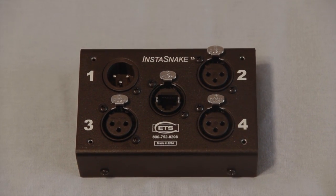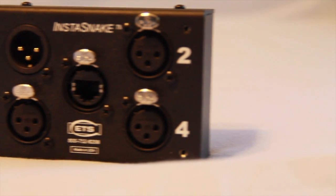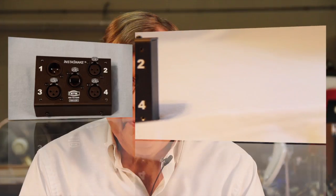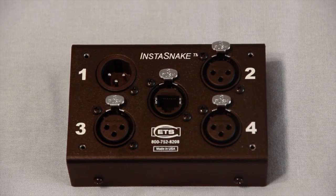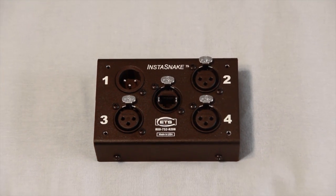However, with a set of Instasnakes — one male, one female — all it takes is inexpensive and easily available Category 5 cable. The Cat5 is thin, it's easy to tape down, it's cheap, and it's available at almost any electronics shop or home improvement store. After all, it's nothing more than easy-to-find data cable.